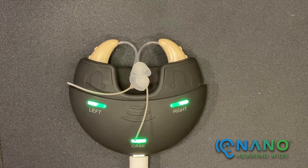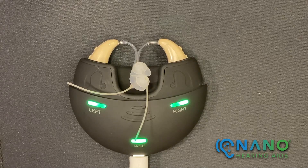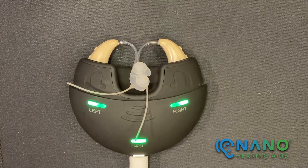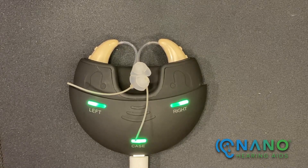If the hearing aids are charged for two and a half hours, the expected amount of hearing aid use time is 12 to 16 hours. A fully charged charging case can provide three charging cycles for a pair of BTE-4s.